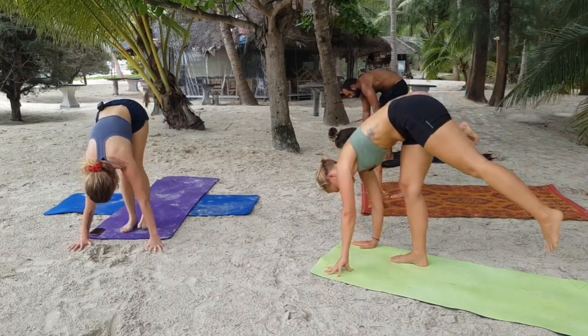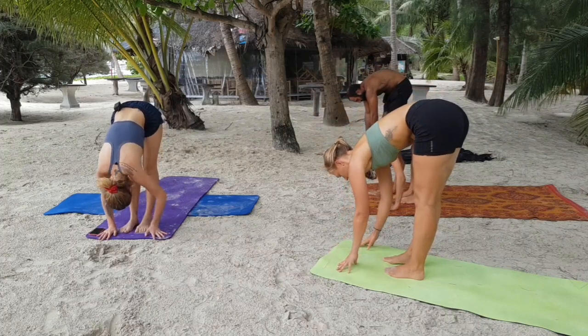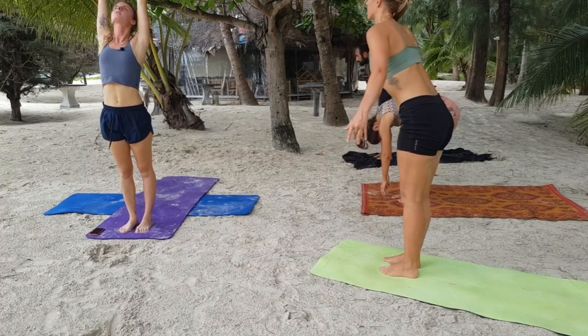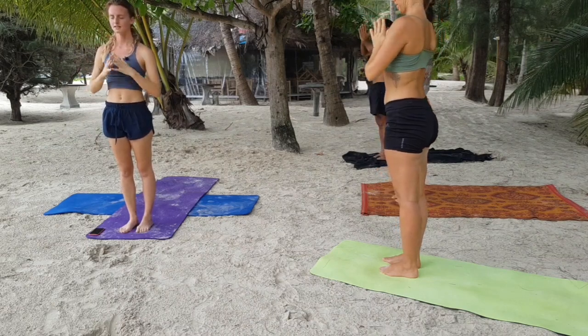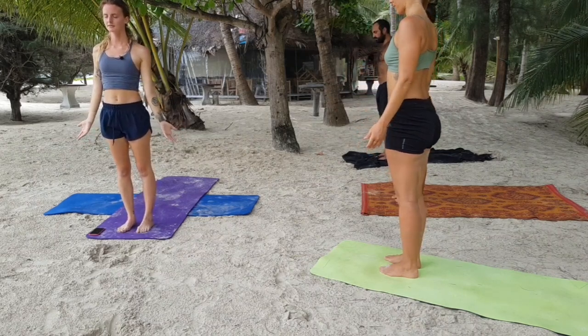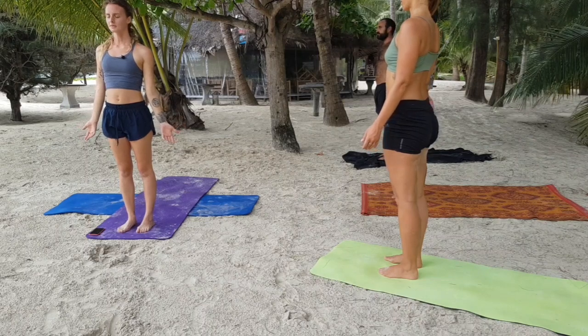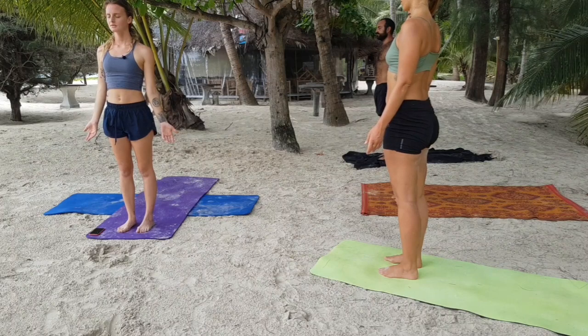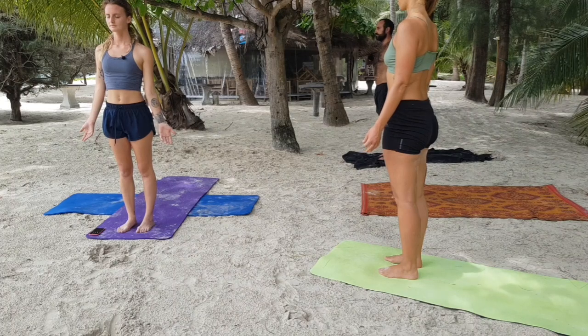Inhale, micro-bend the knees, circle the arms around the body, press the palms together, heart opens, pelvis pushes forward. Exhale, hands to the heart and down by the sides to Tadasana, palms facing forward. Do a quick check-in. Sometimes when we practice yoga we tend to forget why we showed up — maybe we get a little bit caught up inside of our minds. Just remember why you're here.